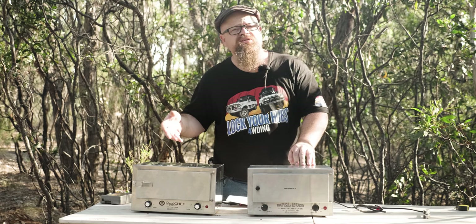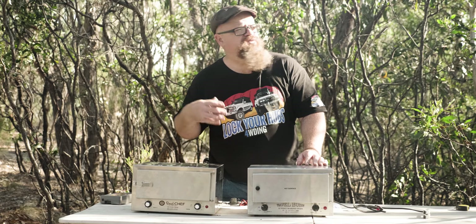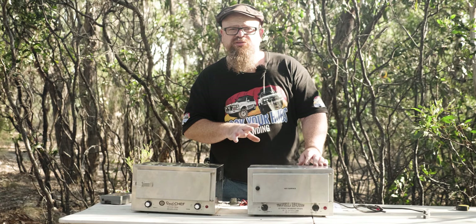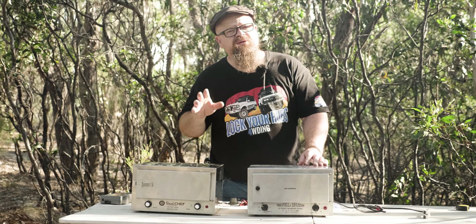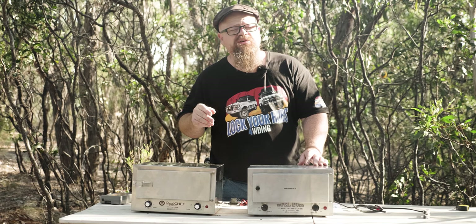We did extensive testing using a temperature data logger. Looking at the Roadchef's timer accuracy: at 40 minutes it read 38.5, at 60 minutes 61.5, at 80 minutes 79.75, at 100 minutes 95.9, and at 120 minutes 116.9. So the timer accuracy is just every bit as good as the Travel Buddy. Check the link above for my Travel Buddy review for comparison.